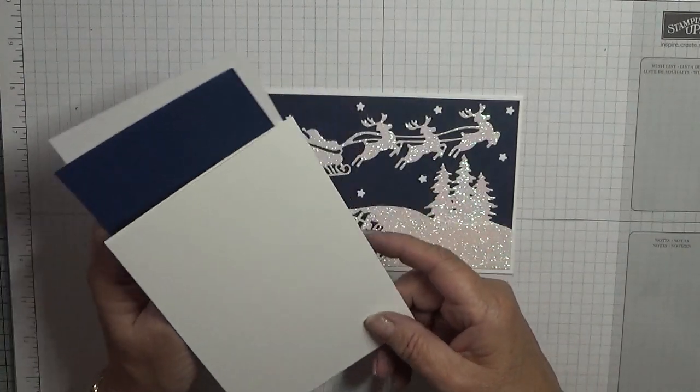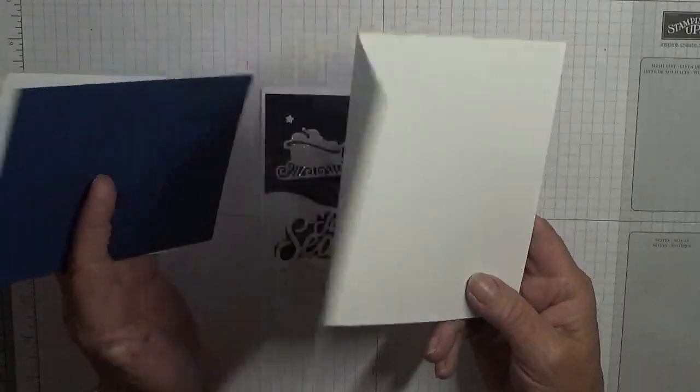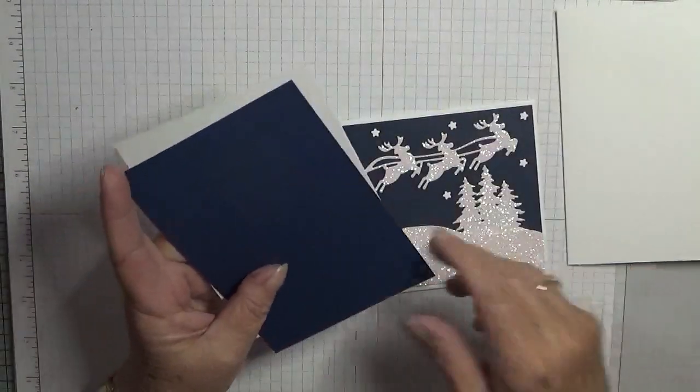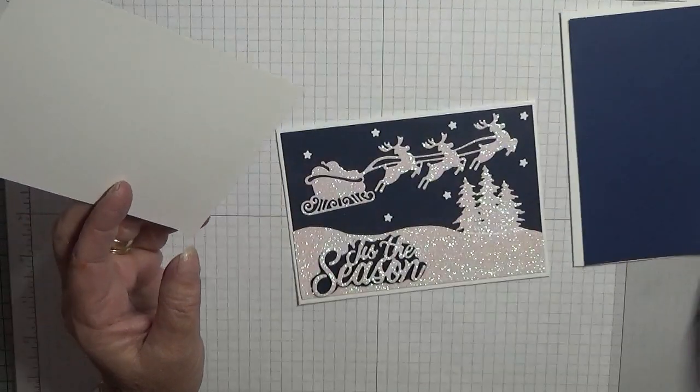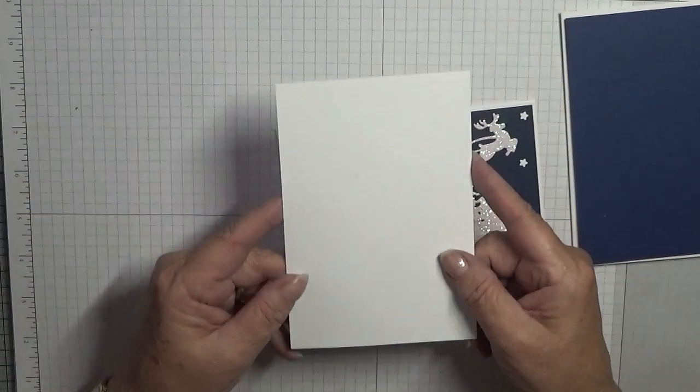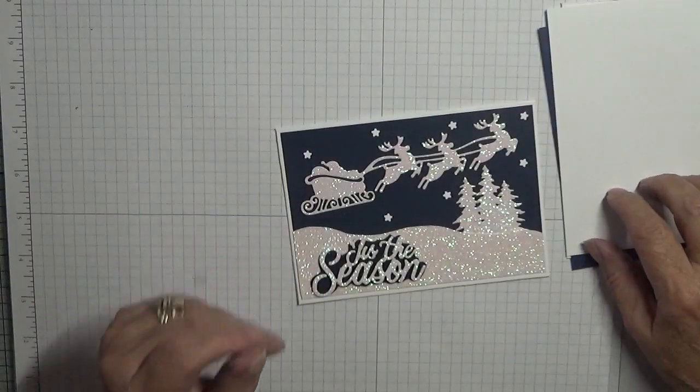The card base is a white card base of eight and a quarter by five and seven eighths, scored at four and one eighths, folded in half and burnished. A piece of knight and navy at five and five eighths by three and seven eighths, and a piece of white for the inside at five and five eighths by three and seven eighths.